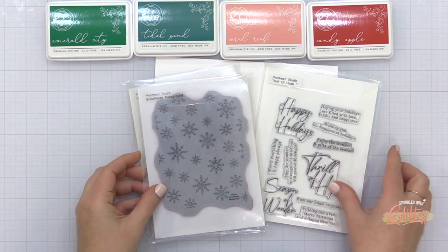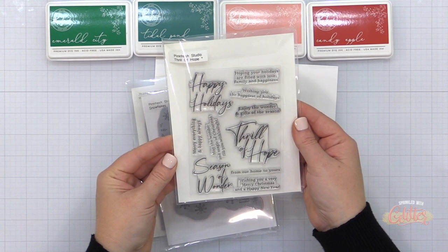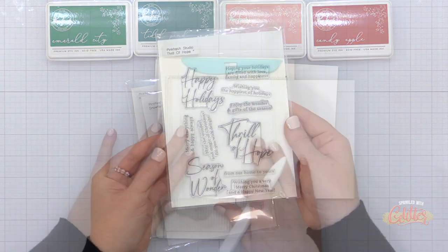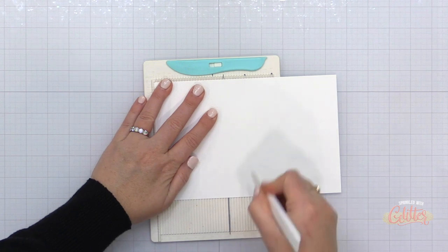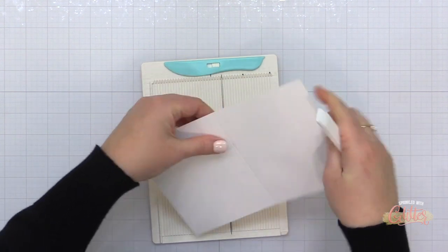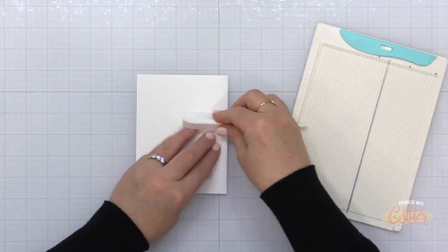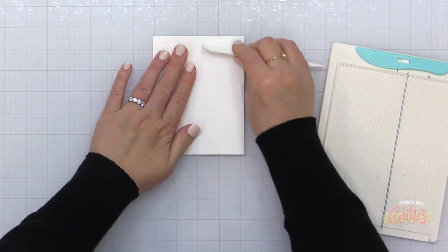I'm also going to be using the Snowflakes background stamp and the Thrill of Hope. I apologize because I did not realize that Thrill of Hope has been discontinued, and it kind of breaks my heart a little. But if you have that in your stash, you can pull that out — otherwise, just replace the sentiment and you're good to go.